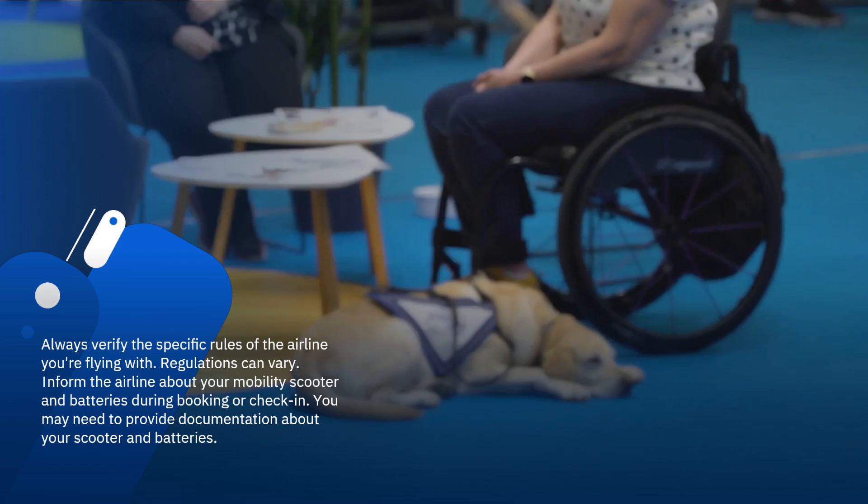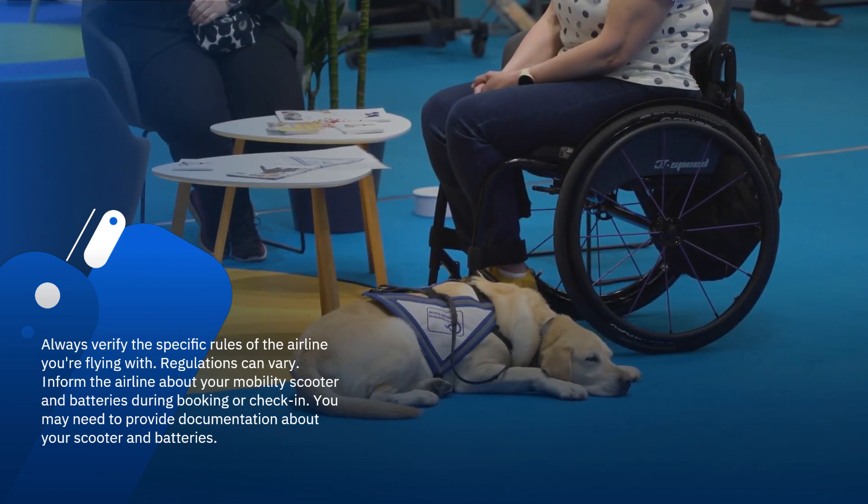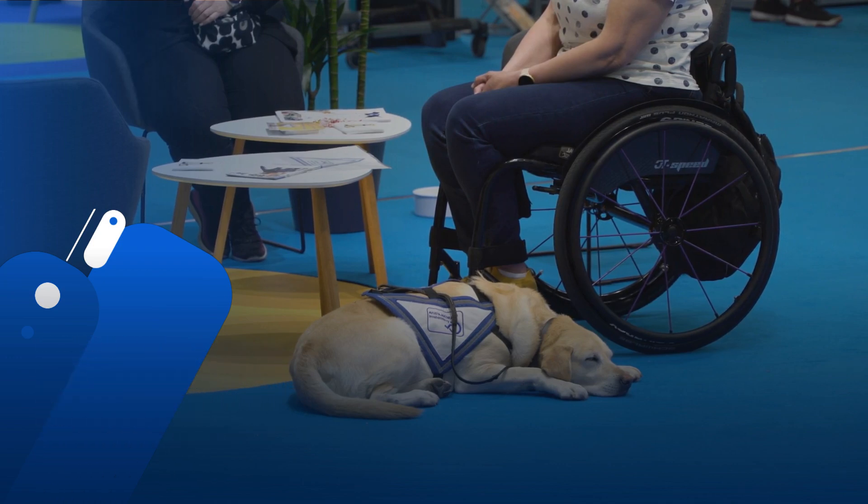Inform the airline about your mobility scooter and batteries during booking or check-in. You may need to provide documentation about your scooter and batteries.